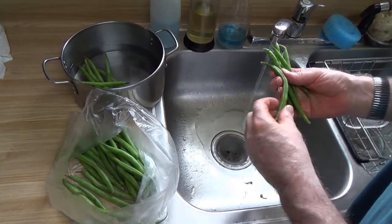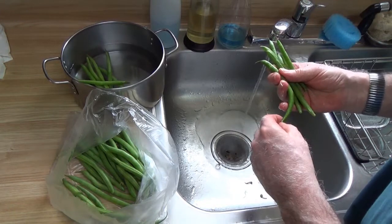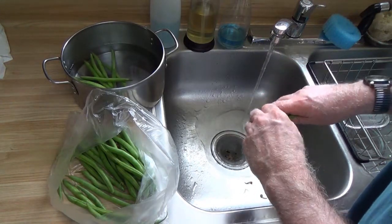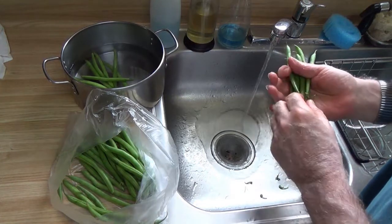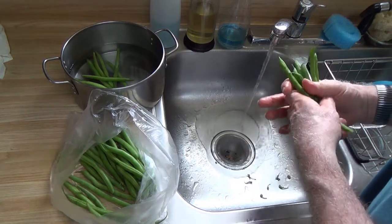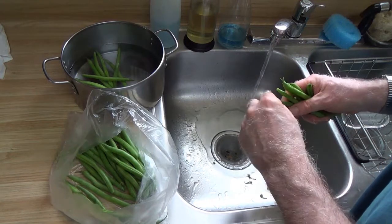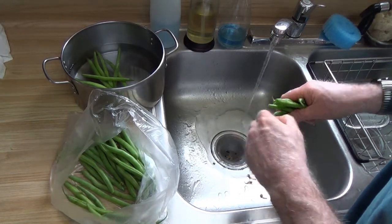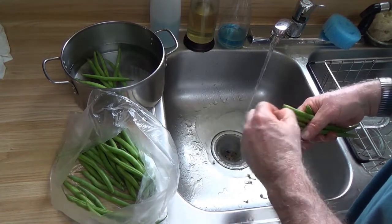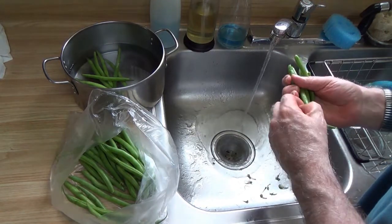They ate them, but not only was it less than half a can, but they were all tiny little torn up, mushed — they weren't what I remember as being green beans when I was growing up. This was French cut, just decimated green beans. Just little pieces of stuff and I thought, I know they're eating it but this can't be good.